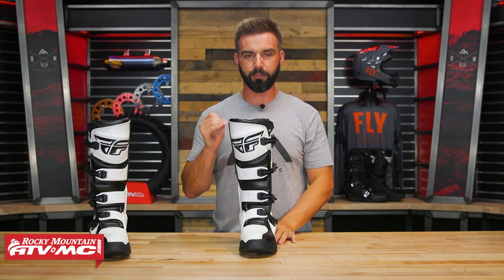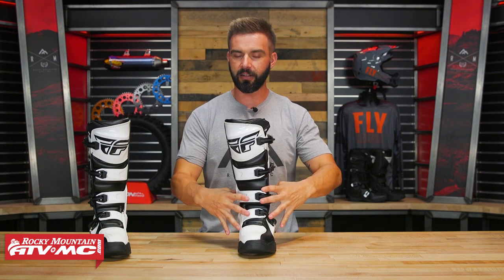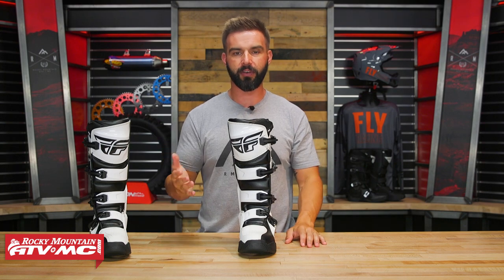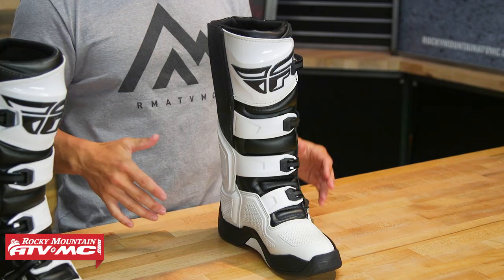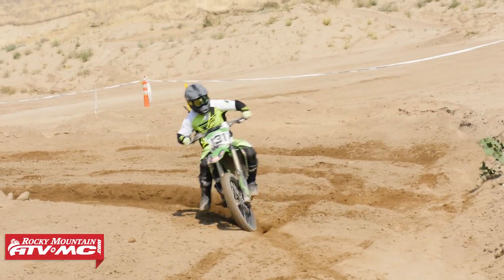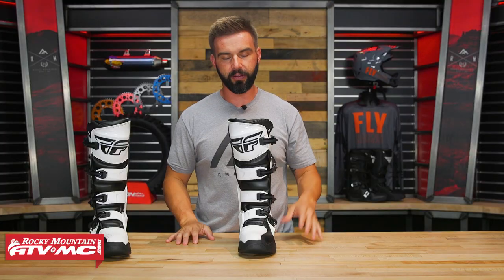My only nitpick with this boot as far as fit goes is when I put them on, you've got a lot of foam around the ankle area that adds to the comfort, but I did feel a little bit of heel float. What I mean is once I have it on, I feel like my heel is lifting up off the insole a little bit when I'm walking or riding. It's not a huge deal, but it's something I particularly pay attention to. So just keep that in mind — a little bit of heel float. But other than that, very comfortable and very lightweight feeling.